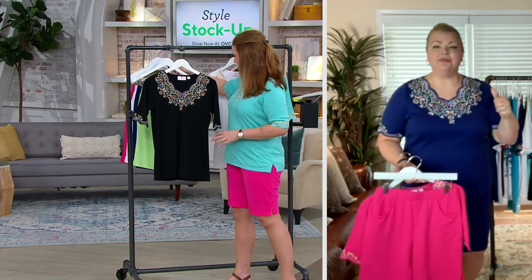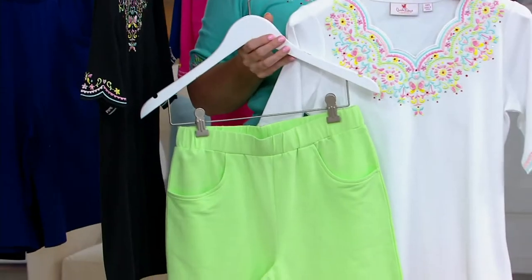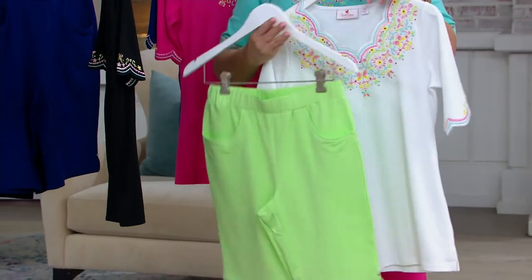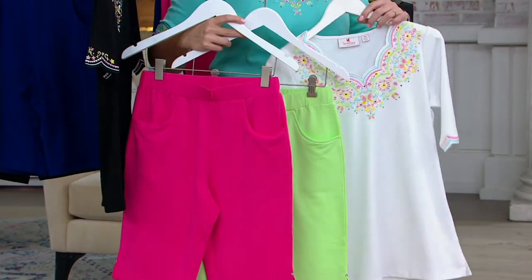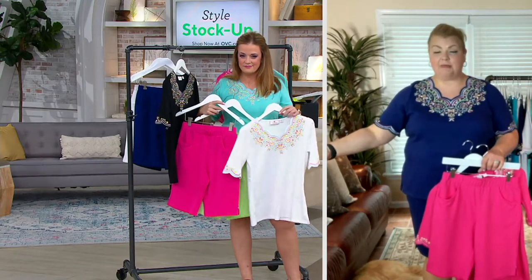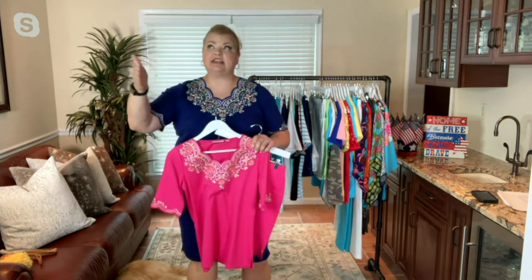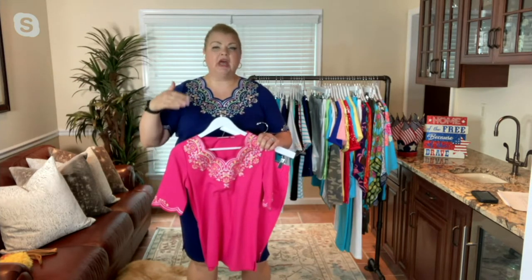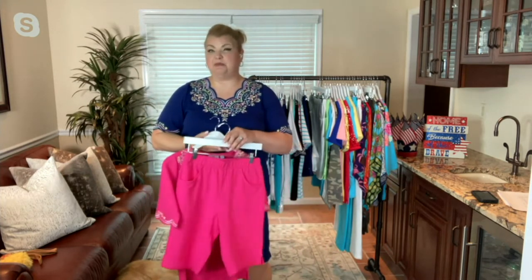One of the nice things about this top is it's cotton-rich — 60% cotton, 40% polyester — which helps the cotton maintain its shape and helps that embroidery keep its fresh look for years to come. We have so many people write in to say they still have the first top that Jean presented on the QVC 50 and 50 tour from 15 years ago, and it still looks brand new.